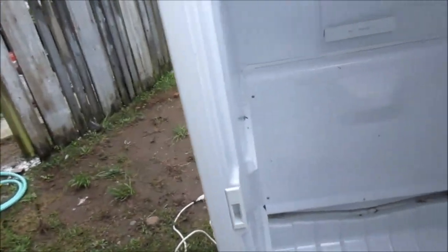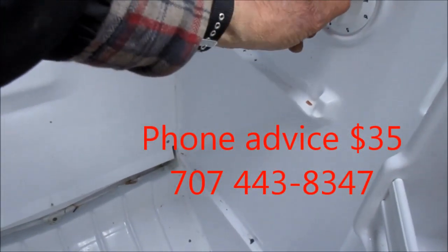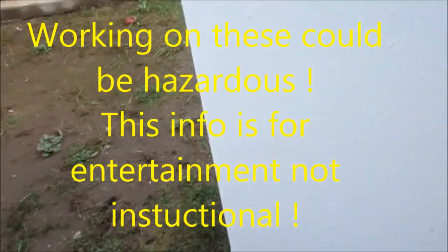Quick check. We've got an Amana that is supposedly not working. There's a slight possibility this switch could be bad, but not very likely — it's just an on-off switch, basically. So the first thing we're going to do is plug it in and see what it does.